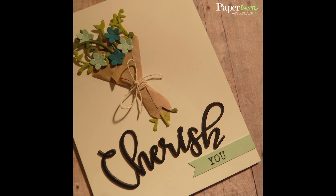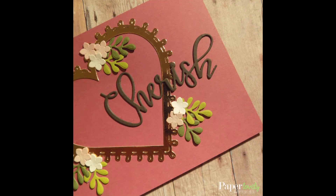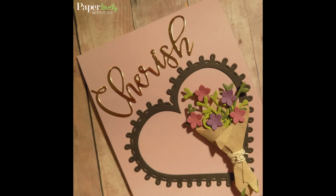Off camera I created a bunch more of those bouquets and packaged them up to send out in some happy mail. I've got a photo of those on my blog post which you'll find linked in the description box below. There you'll also find additional photos as well as links to the supplies I used. If you enjoyed the video, please leave me a comment or a thumbs up and subscribe for more. Thanks again for watching and I'll see you in the next video.